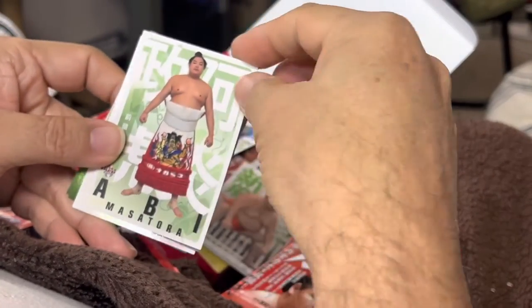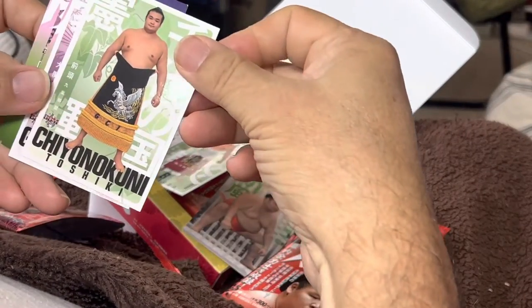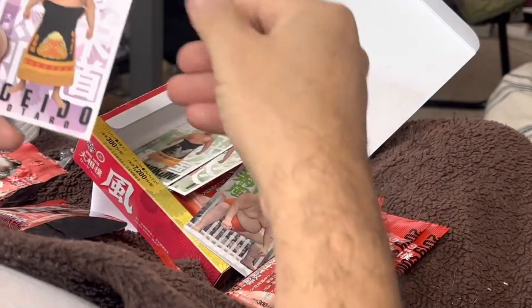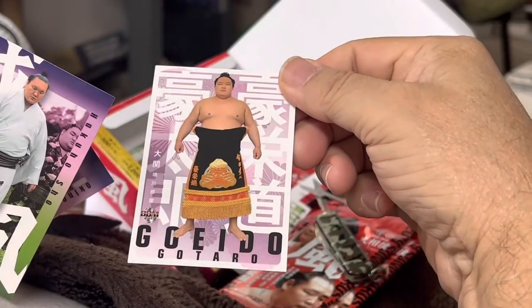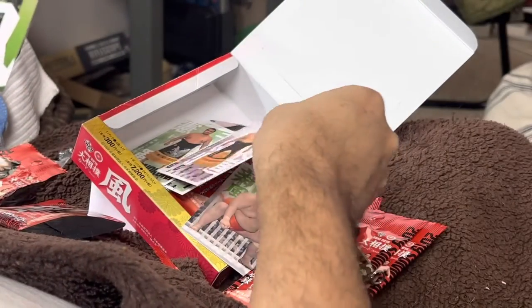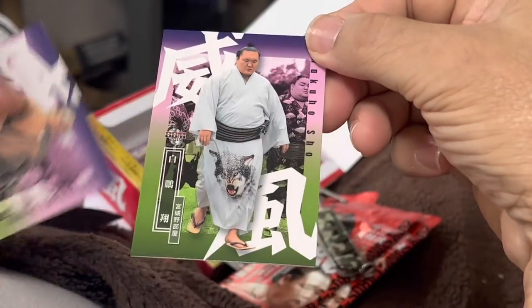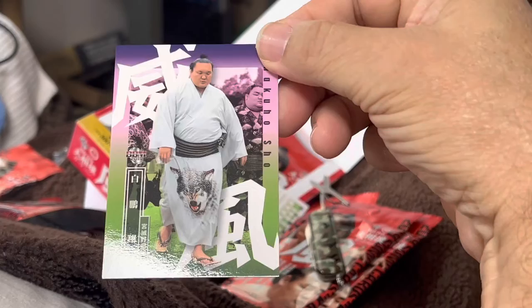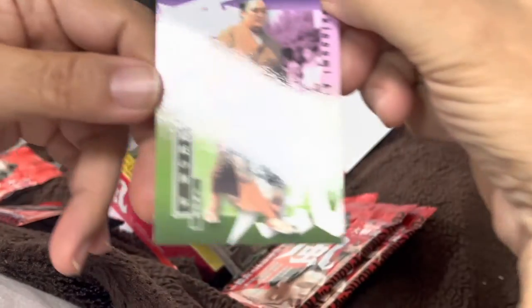This is Abi, and Shiokuni, and Goedo. These are when they're wearing their fancy mawashi's stuff. This is Hakuho — you see here he's got a wolf on his kiana. This is Okanomi.